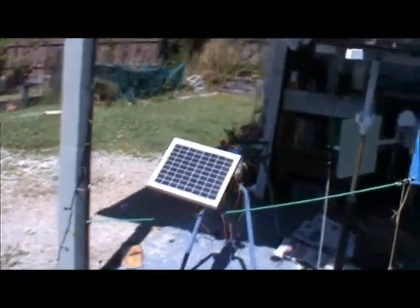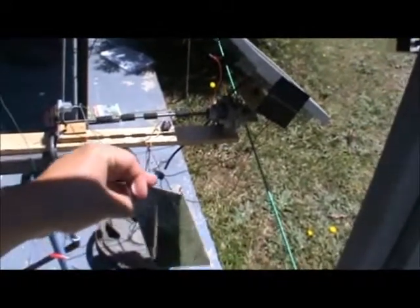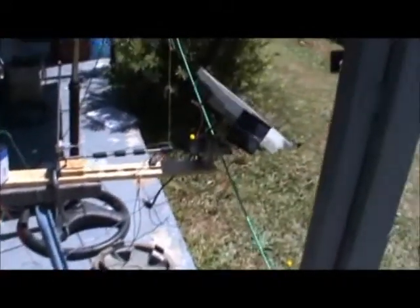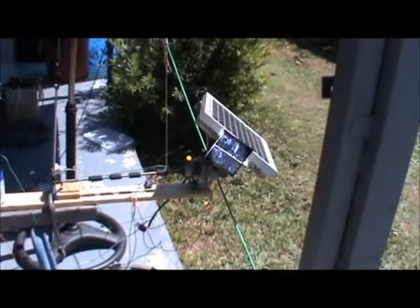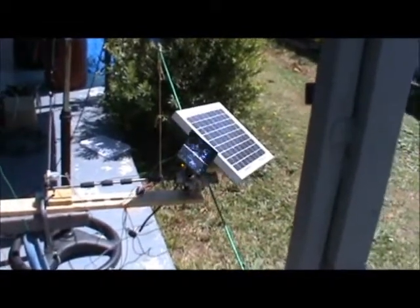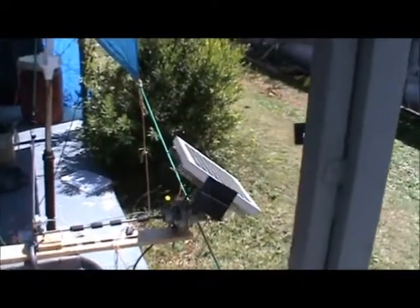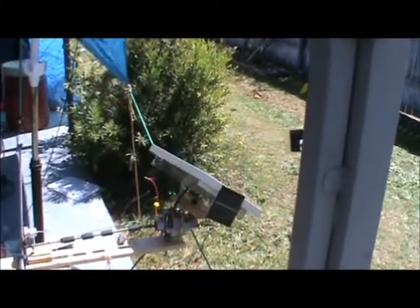Now while this system is simple and doesn't use any power when not making a correction, it's not very accurate. It was okay during the winter months, but it's still useless for positioning a heliostat or something like that. As we progressed into the summer months, I found the unit started making fewer and fewer corrections until we eventually got into the depths of summer and it basically stopped working altogether. While I found the project to be interesting, I largely consider it to be a failure.